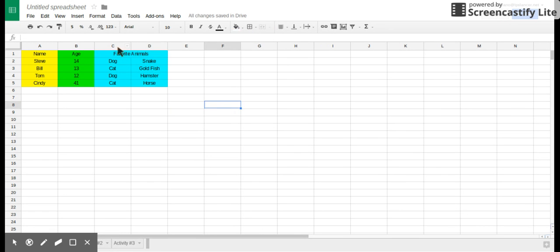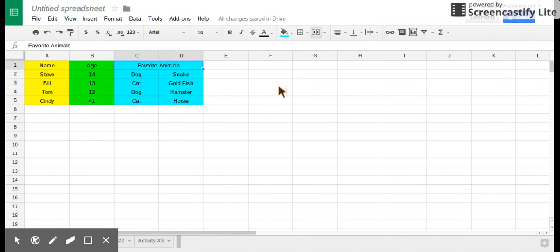So if you notice, there's cell C2. I move up and the cell is now one box.